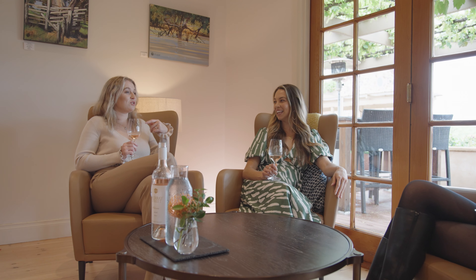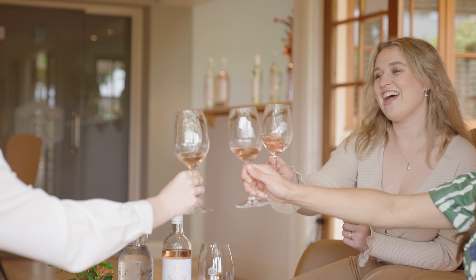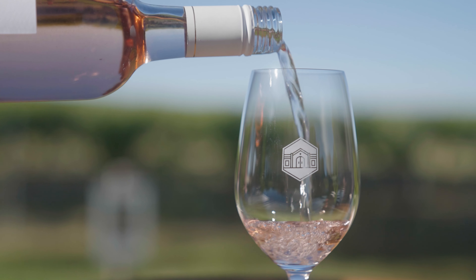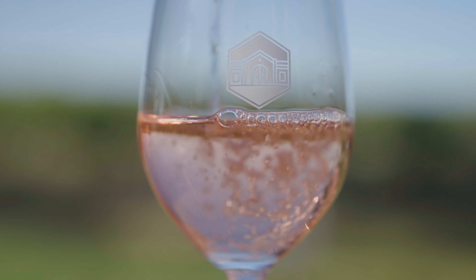It's made from Grenache and Mataro. These two varieties work really well for rosé. Each variety is harvested and fermented separately. We ferment it in tank with a rose-specific yeast strain.